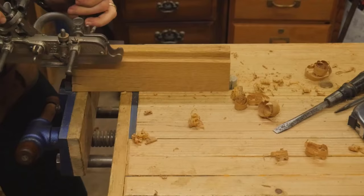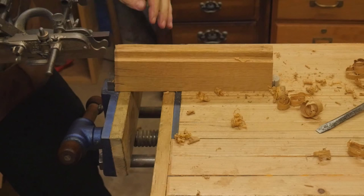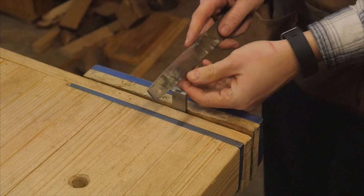Once I had my blank out, I could cut out the shape of the tonguing plane with a Stanley 45. This could also be done with a chisel very easily — I actually did that with my first grooving plane, and if you want to see that, I'll leave a link to that as well.